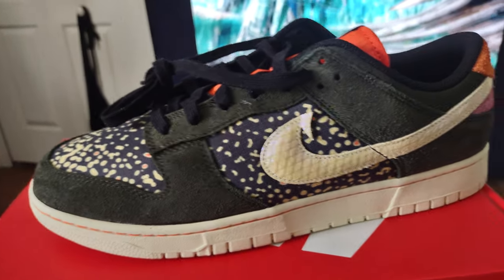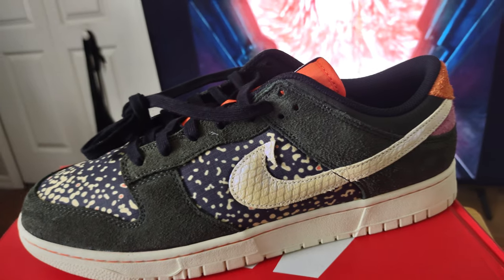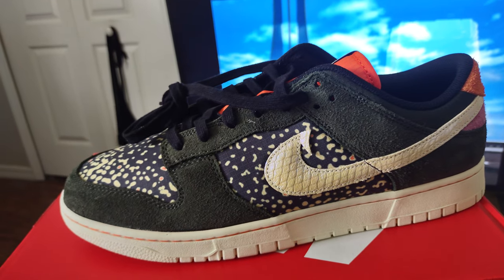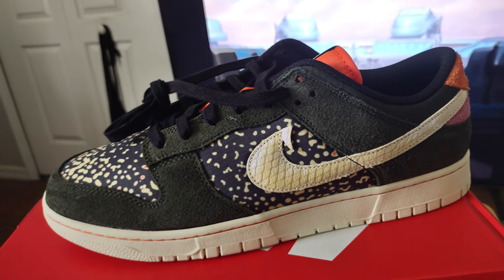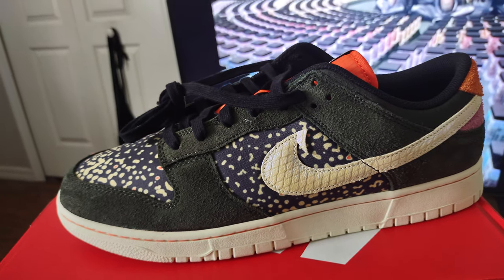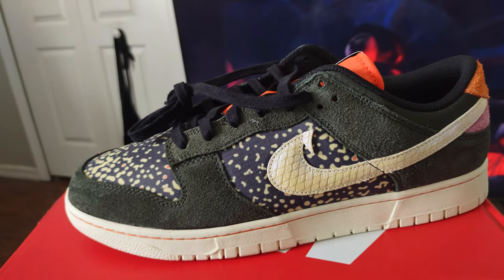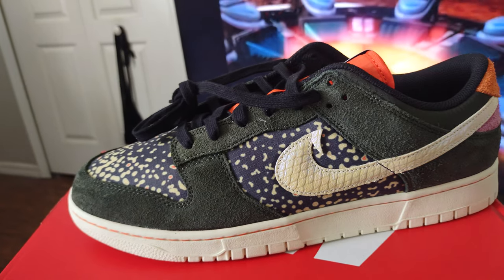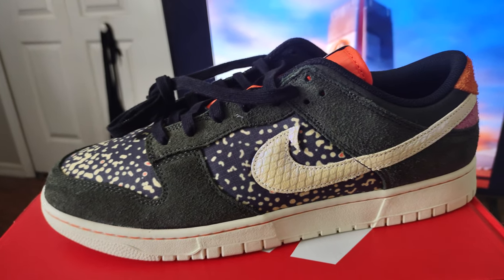Let's talk true to size and how these fit in general. When it comes to Nike Dunk Lows, I go true to size, and that's what I did with this — I got a size 13, my true size. That's what I'd recommend. Now, if you really want the shoe but can't get your size, you'd probably be all right going up a half size. I wouldn't want to go up a full size with Nike Dunks because you're going to have to tie the shoe really tight to keep it on your foot.